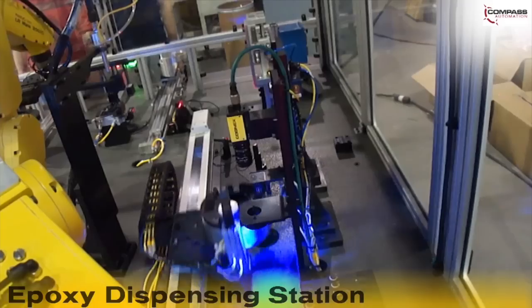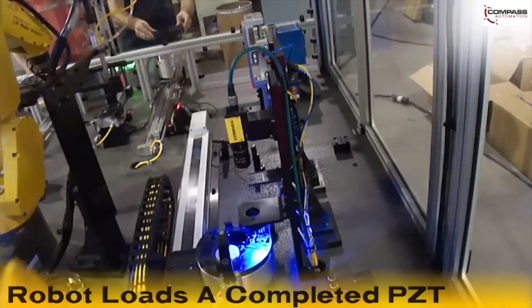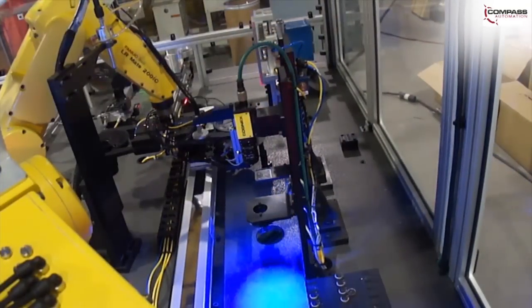The assembly slide then moves to the load position where a FANUC LR-Mate 200IC robot loads the completed PZT into the housing. The location of the PZT within the housing is then inspected by a Cognex camera for location.